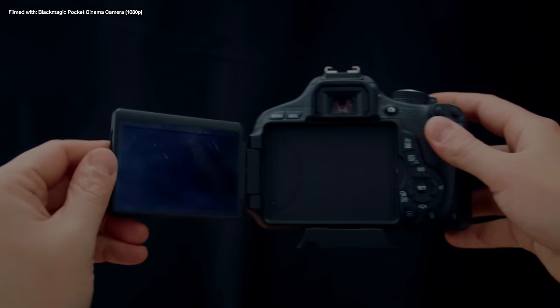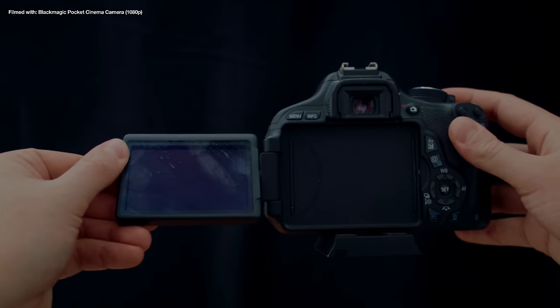My Canon T3i is the first contender. Back in 2012 when this camera came out I was delivering newspapers and I remember saving up for months in order to buy this thing.